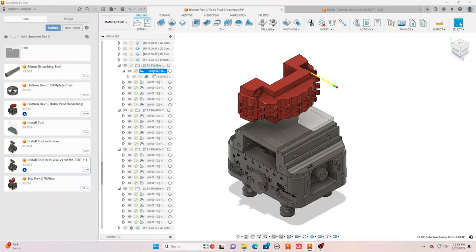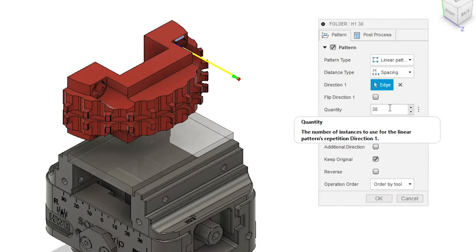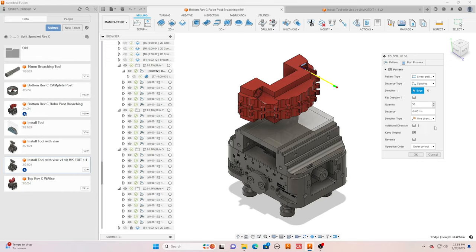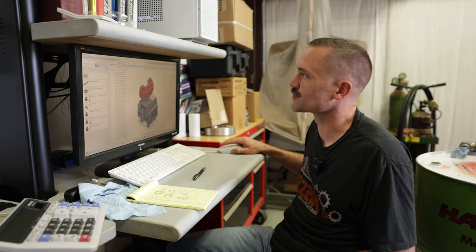Super slick. Then when we edit the pattern — something that we had talked about — right here, quantity 38. That's where I'm taking 38 step-overs at a thousandth at a time. If I wanted the 10mm hex to be bigger, I step over more; if I want it to be smaller, less. And then I'm telling it the step distance right here, so I can go from a thousandth step-over to a tenth step-over, thou and a half, so on and so forth. Direction — all of those things you still have in here. Super slick. Super easy.